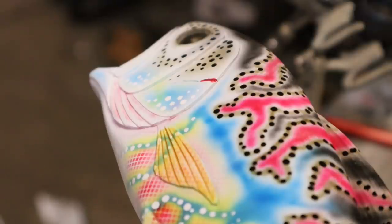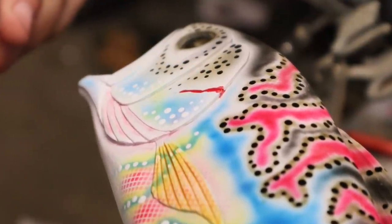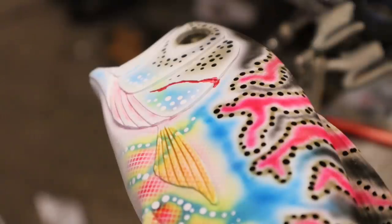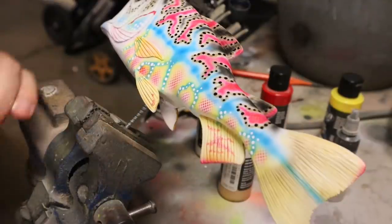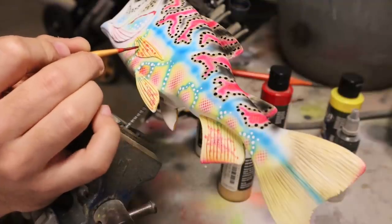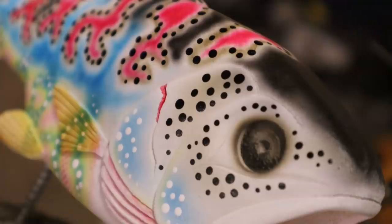Need more reducer — the paint has to be very thin to run down into the seam. Once thin enough, it flows right in. Going to leave that detail even though it's not perfect. Also adding some stuff to the fins to cover small imperfections while adding something that makes you wonder what's going on — like maybe the fish has a disease.